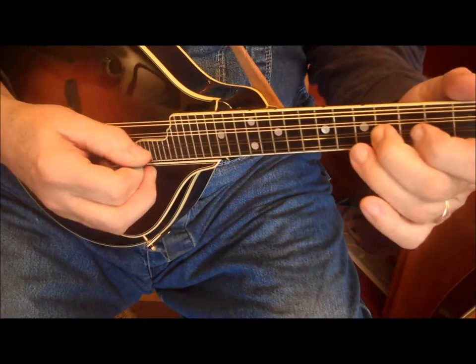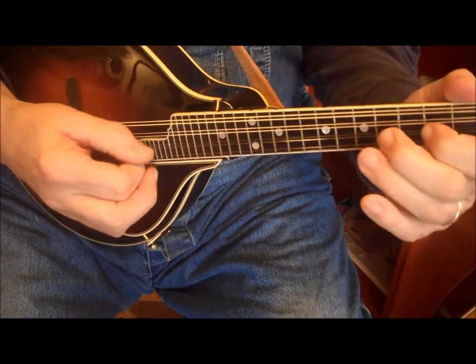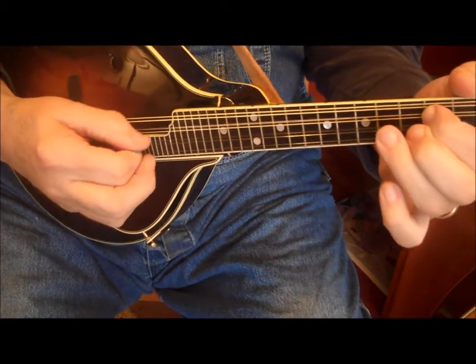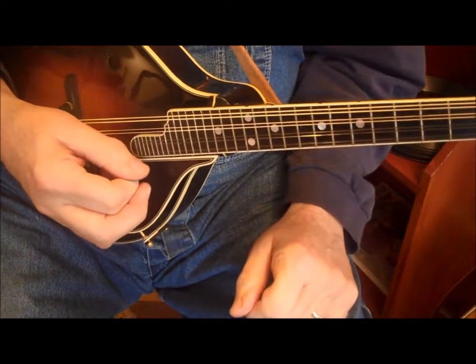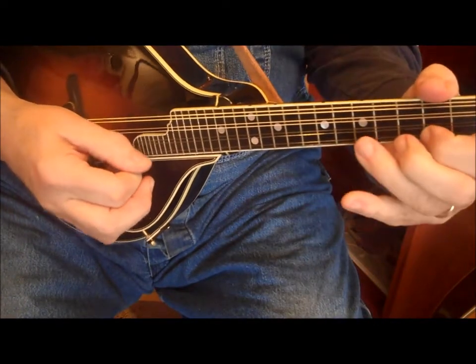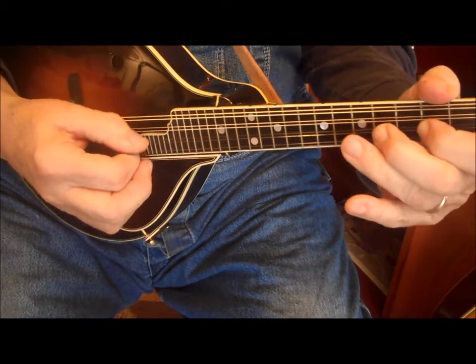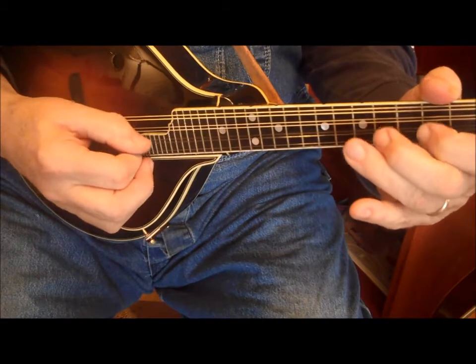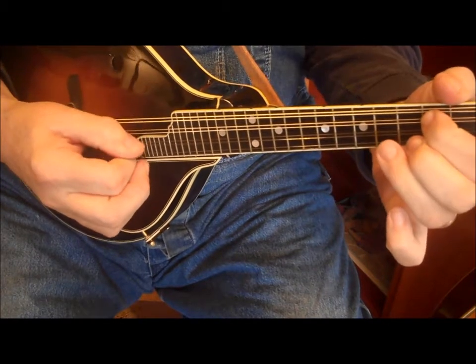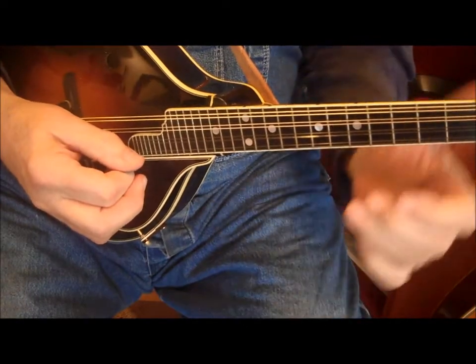Line number one, number two, number three, number four, number five, number six, number seven, number eight.